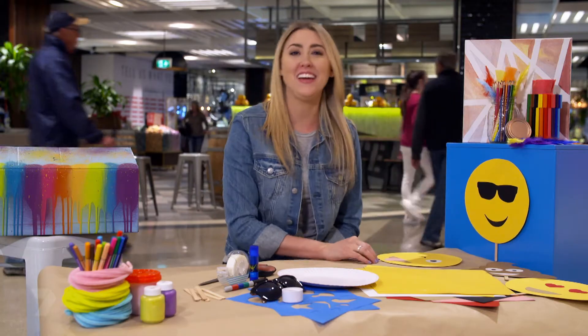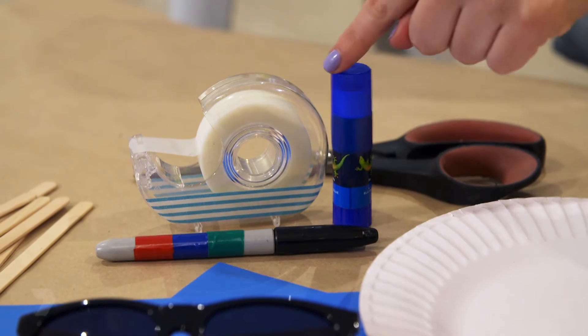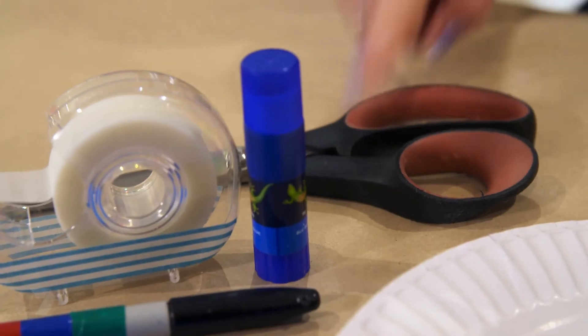What you're going to need is some cardboard, some stencils to trace around, a permanent marker, some glue, sticky tape, sticks and scissors. Let's get started.